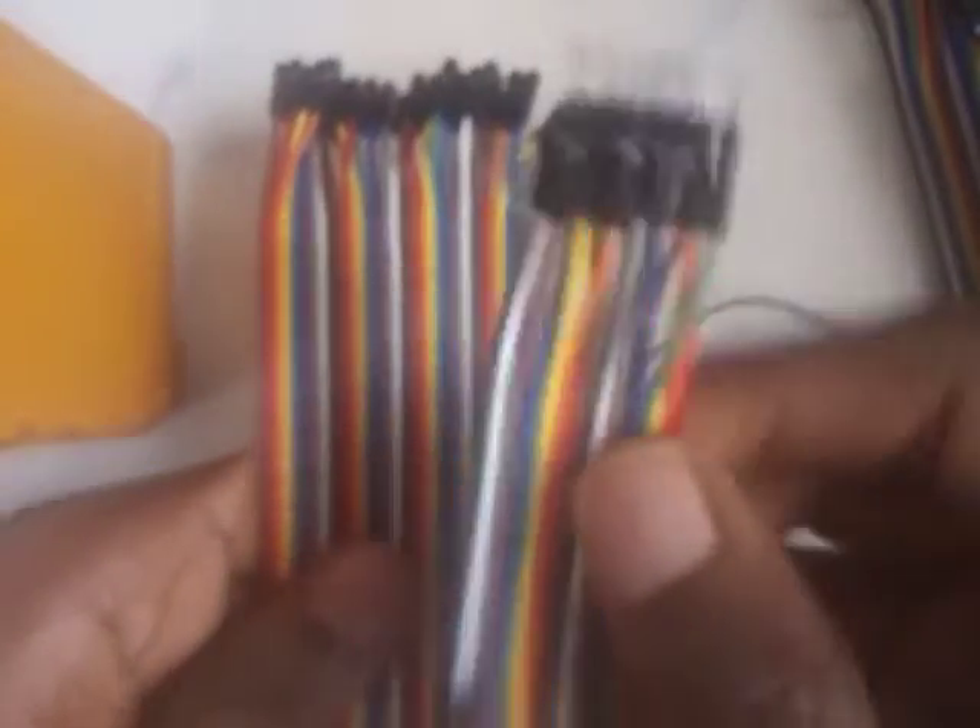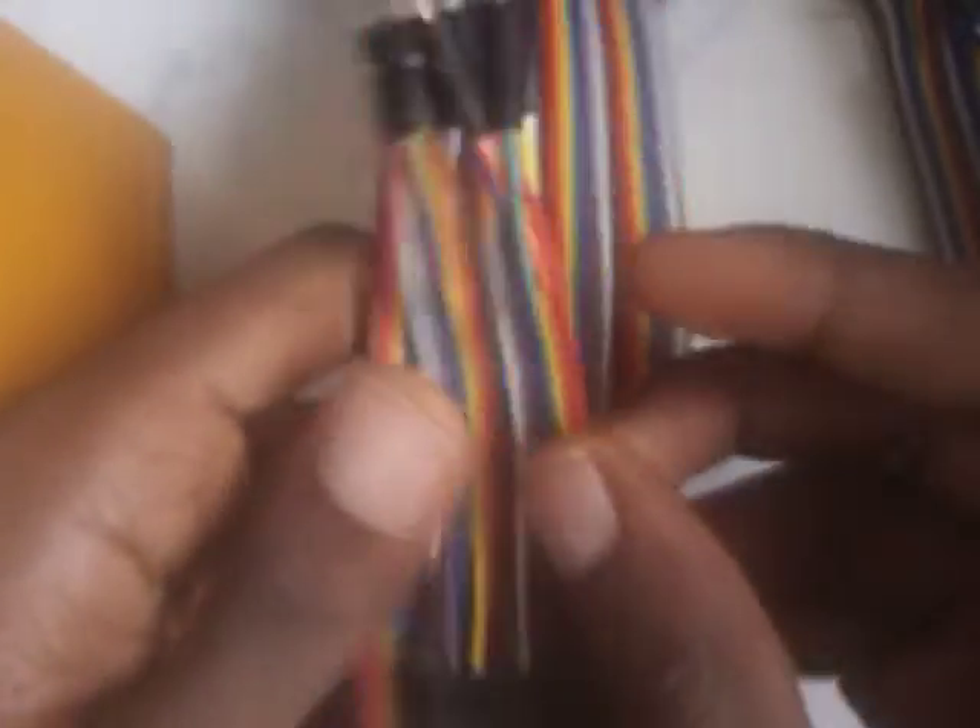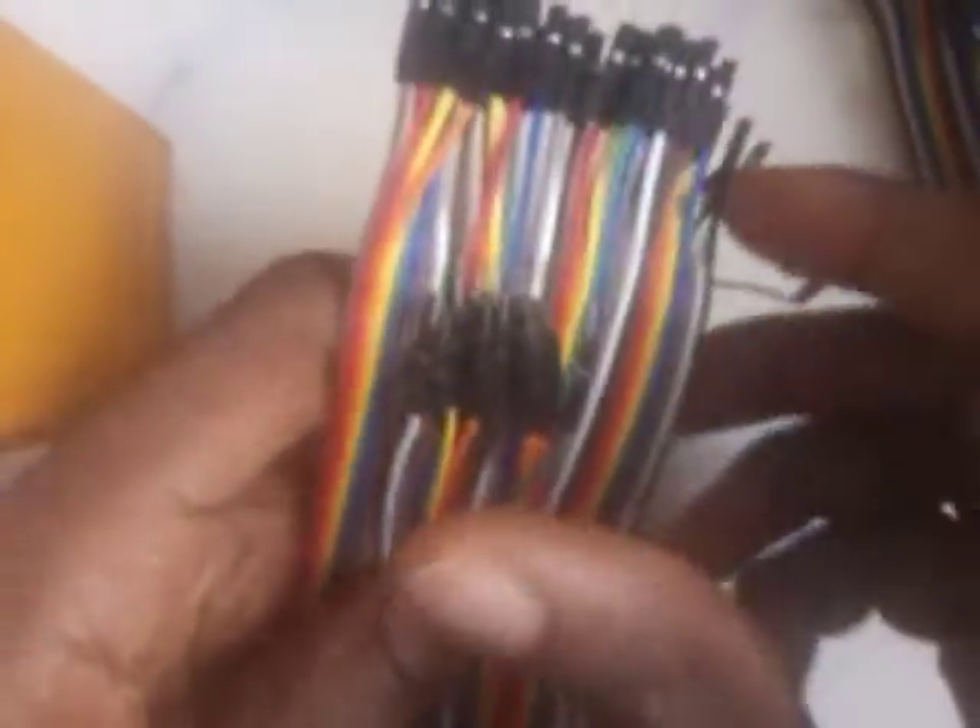They also come in different sizes. This one here is longer than this one, but they are the same thing — they just differ in length. They do the same thing regardless of whether they're short or long. Now we'll move on to how to use these jumper wires — the basics of getting started with electronics.